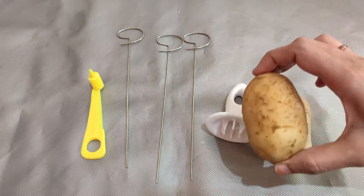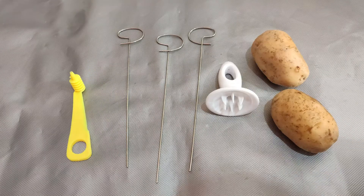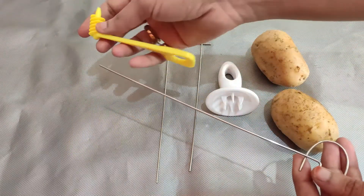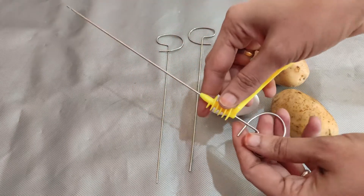Now we will use potatoes for spiral cutting. I will use a lot of potatoes, and we will proceed with the spiral cutting process.